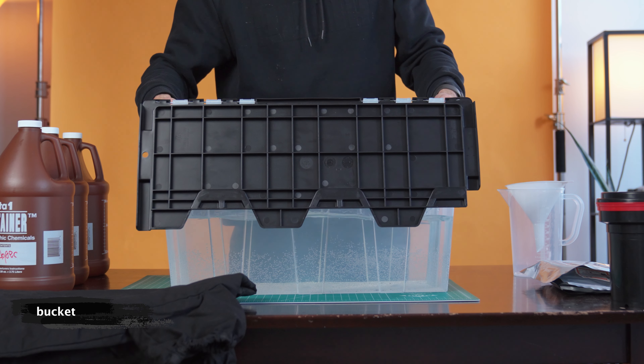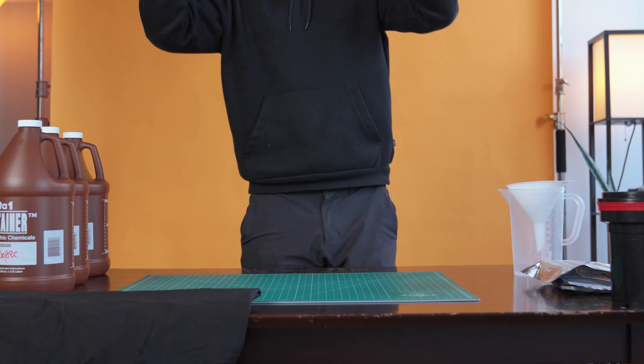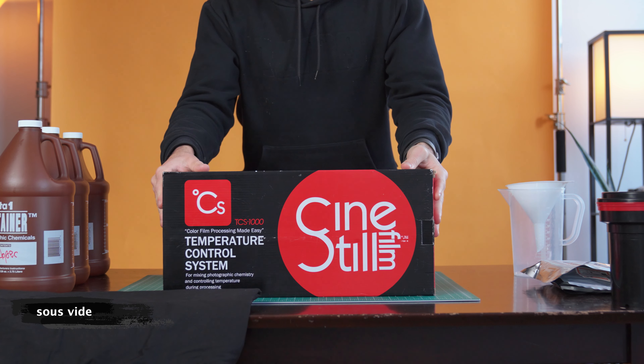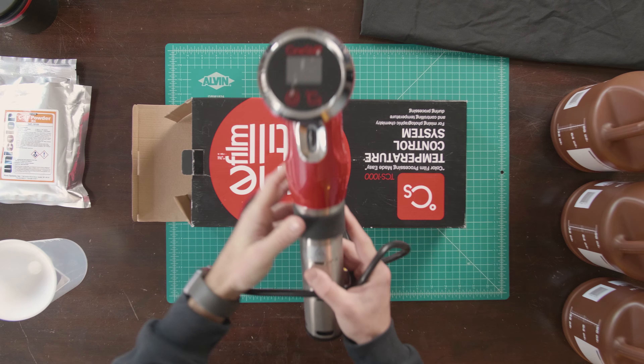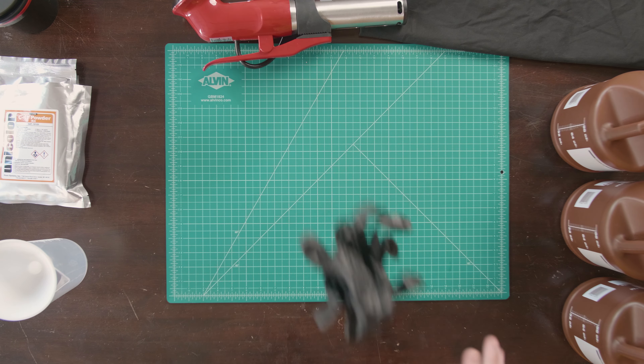A funnel to pour the mixed chemicals into the chemistry bottles. A bucket with water to heat up the chemicals and get them ready for developing. And you'll need something to actually control the temperature of this water in the bucket. I use the Sinistil temperature control system and I love it, but there are cheaper sous vide options which I've linked below. You will want something to control and monitor your temperature — it's just crucial to keep these chemicals at 102 degrees.